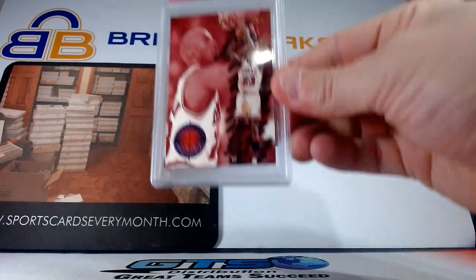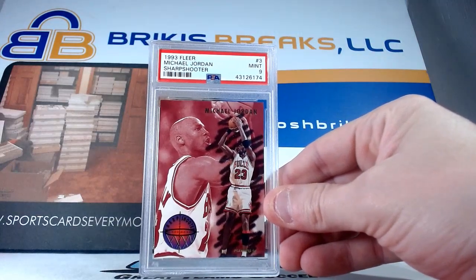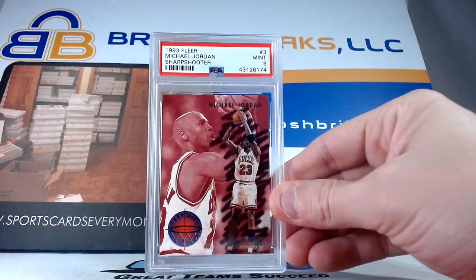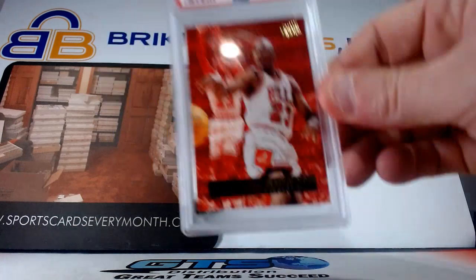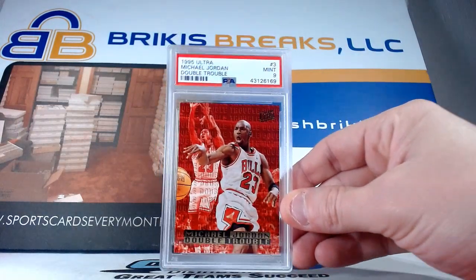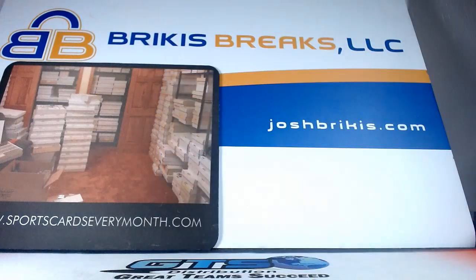Here is an insert from 93 Fleer Sharpshooter, Michael Jordan — nine on that one. Nine on the Sharpshooter from 93 Fleer, and a nine on this next one also, an insert. This is from 95 Ultra Double Trouble — nine on the insert there.